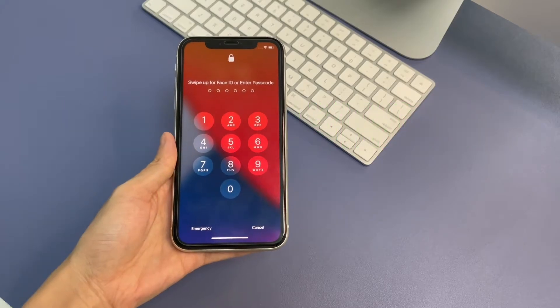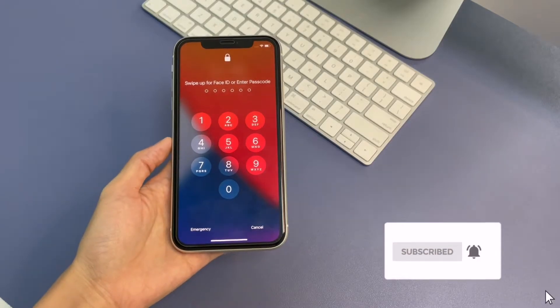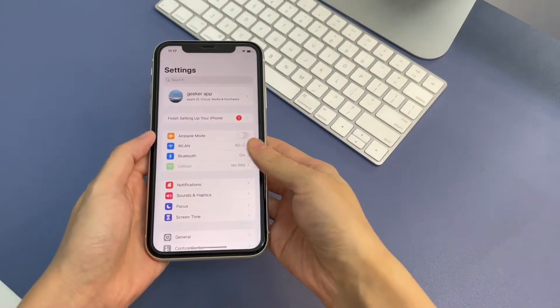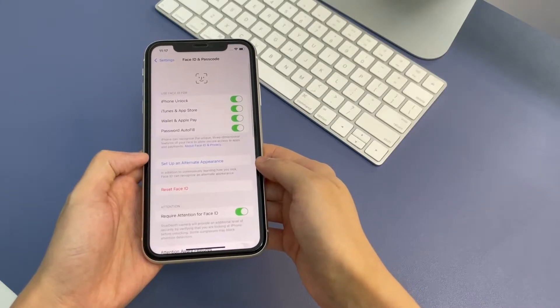Most of us are supposed to apply Face ID for iPhone unlock. If you want to unlock the iPhone 11 without using Face ID, you can turn it off. To prevent Face ID from unlocking your iPhone 11, go to Settings, tap Face ID and Passcode, enter your passcode, then turn off the toggle for iPhone Unlock.